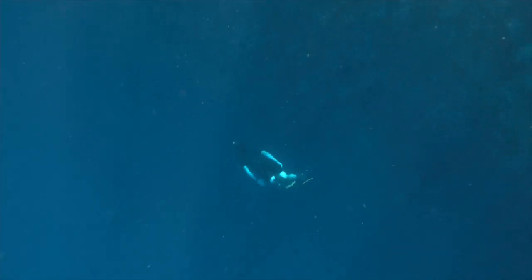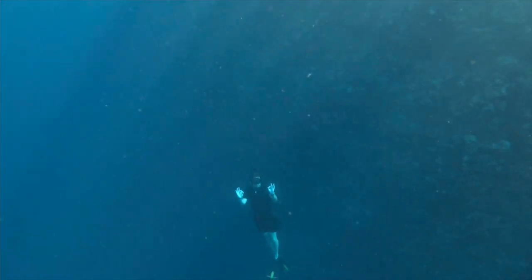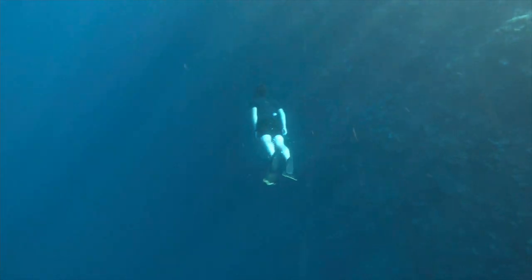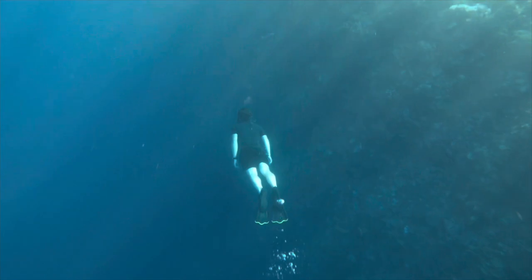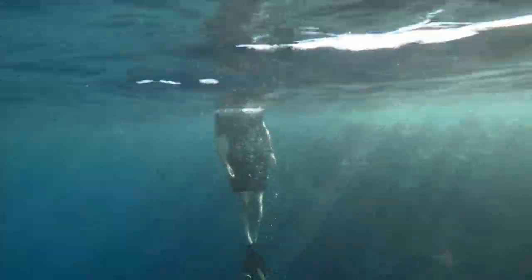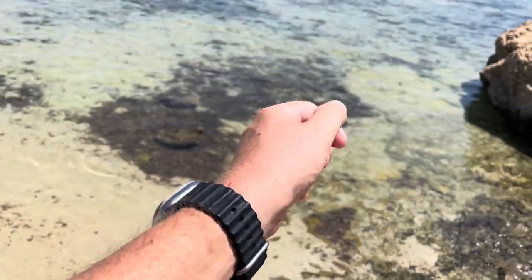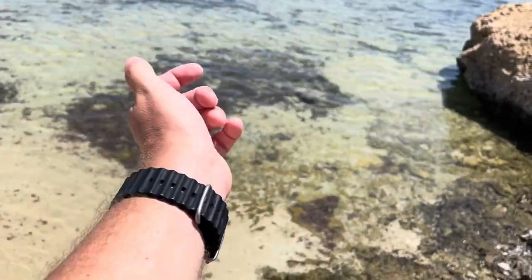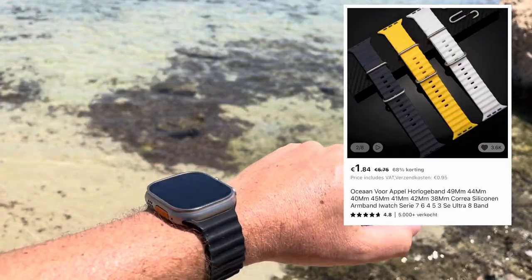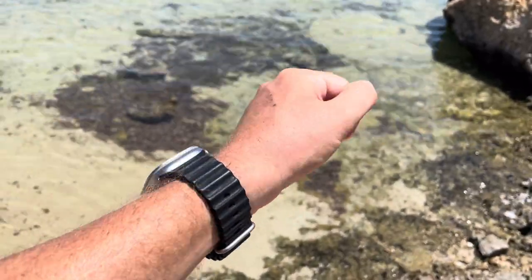I use this with an Oceanic watch mount — a black one that doesn't exist at Apple — I bought it on AliExpress. Please check my other video for alternative watch bands. It holds up really great. With this band I went to 40 meters and as you can see I still have my watch — it really held up.